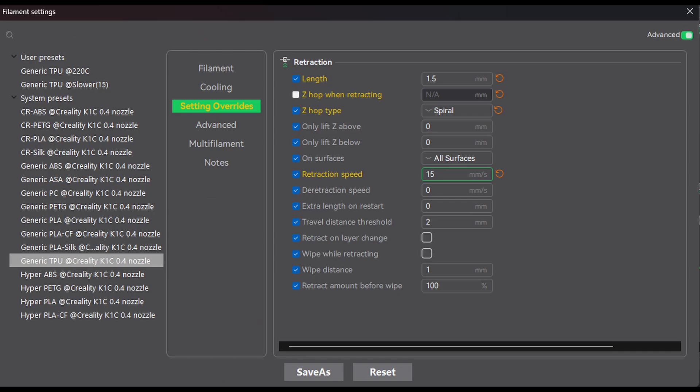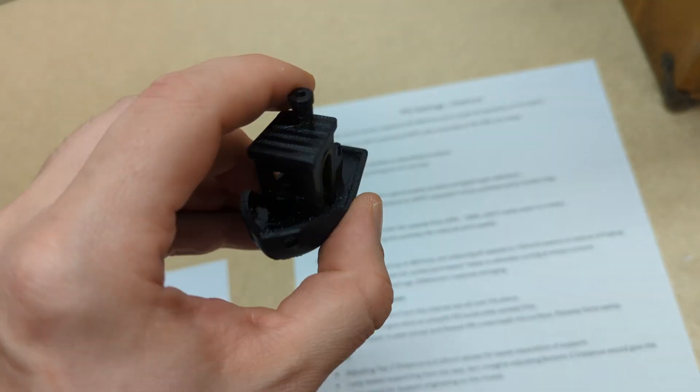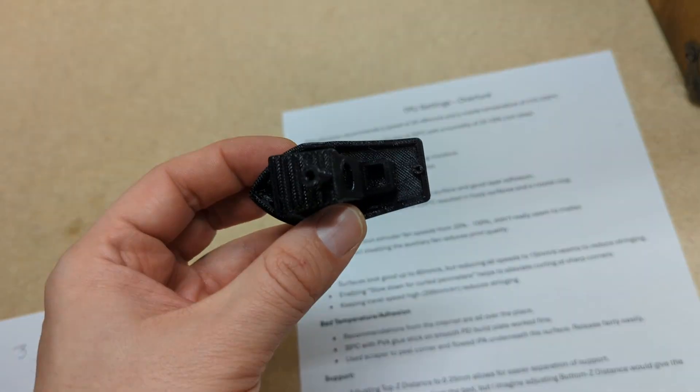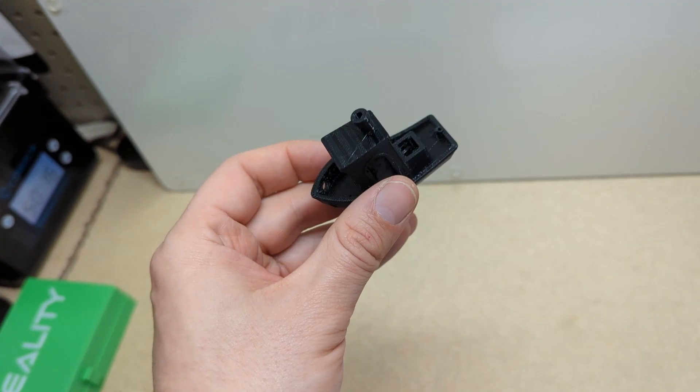One other setting I found important to help with stringing especially was to disable the Z hop. I also upped the retraction length from 0.4 to 1.5 millimeters — that default value needs to come up quite a bit. I also reduced the retraction speed to 15 millimeters per second. All of that did help with stringing; we have quite a few fewer strings than in some of the other Benchies.